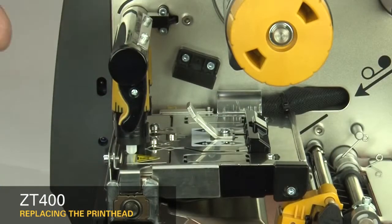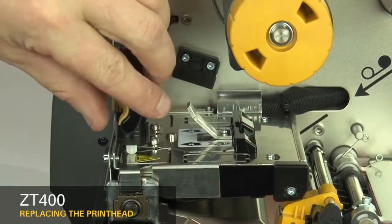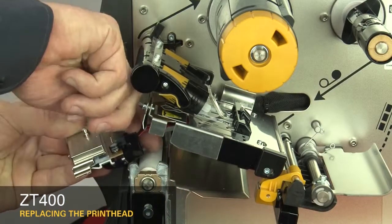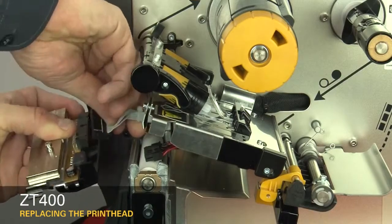Slide the printhead latch forward until the large holes align with the printhead locking posts. Open the print mechanism. Pull the printhead out of the upper print mechanism and disconnect the power and data cables. Remove the printhead.